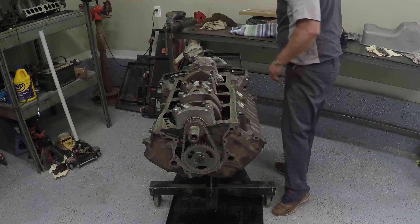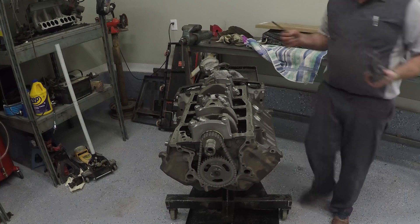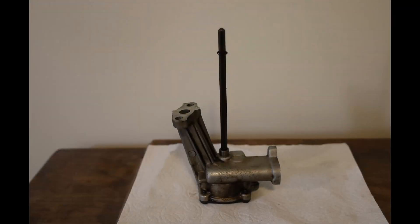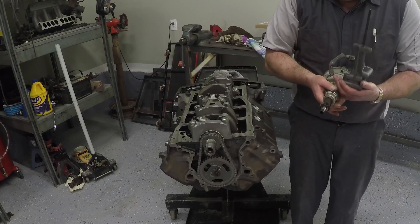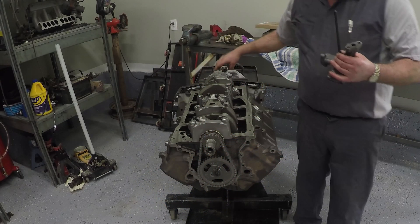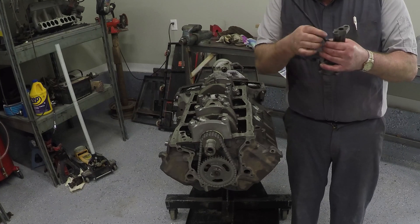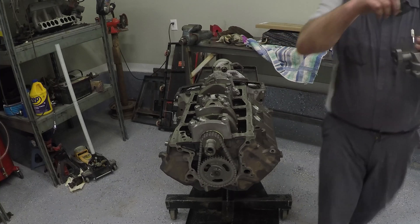The oil pump has a drive rod that runs down through here and comes up into the oil pump. The distributor goes down in from the top of the engine, and the camshaft makes contact with a gear, which is how we turn the oil pump. There's a little clip on here to keep it from falling down or coming out when you pull the distributor, so we need to make sure we put that facing the right direction.